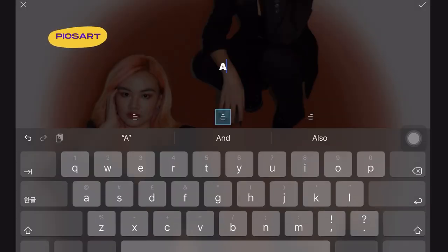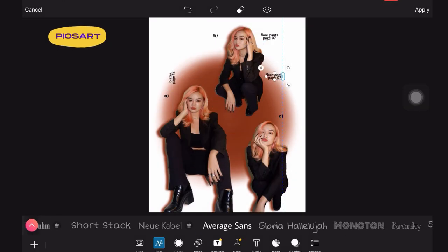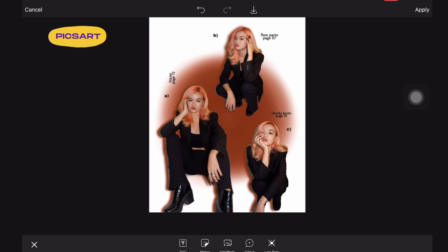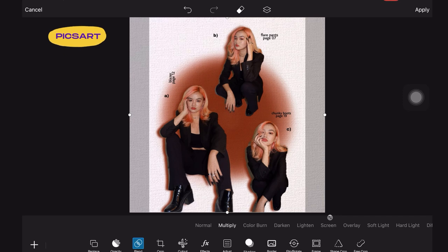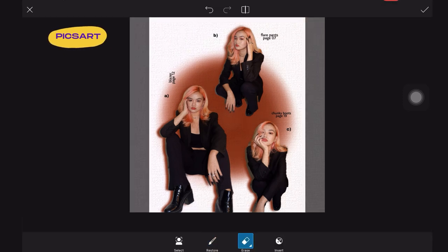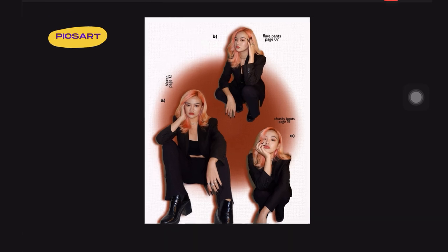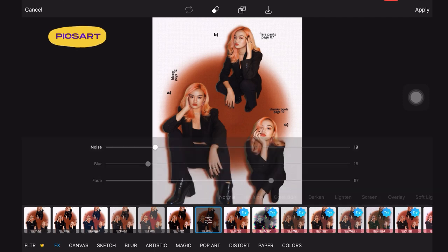The next thing that I did was add the text. I just wanted to make it look like a catalog of what I was wearing. And then I just added some random page numbers. I added this overlay to make it look like it has a magazine-printed texture. Lastly, I clicked effects and added the Film3 filter and then adjusted the blur, noise, and fade according to my liking.